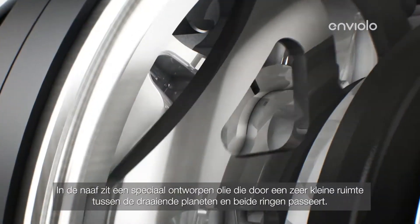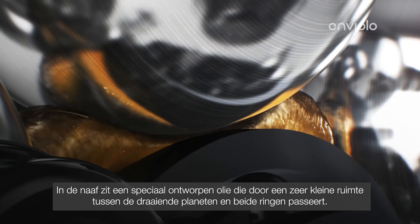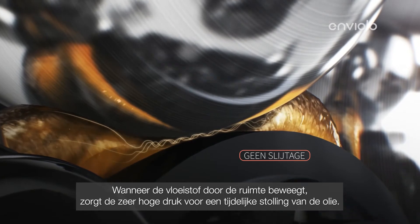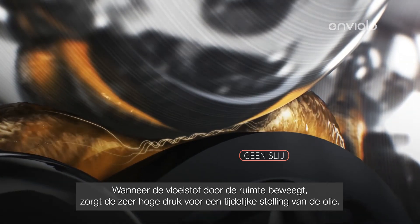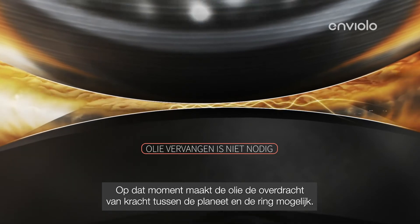To transfer power, there's a specially designed oil inside the hub, which passes through a very small space between the rotating planets and both rings. When the fluid passes through this space, the extreme pressure of the rolling contact causes it to solidify momentarily. At that moment, the oil allows the transfer of torque between the planet and the ring.